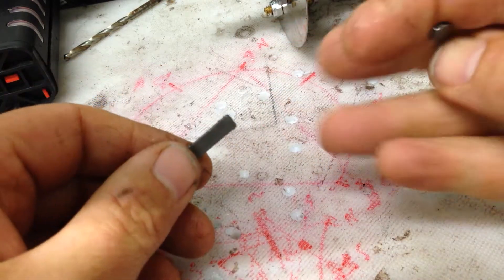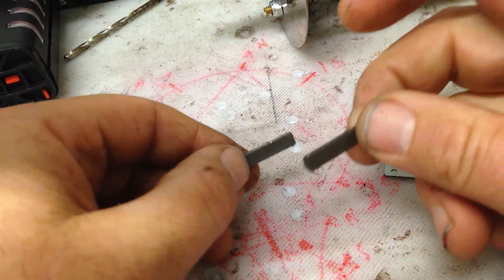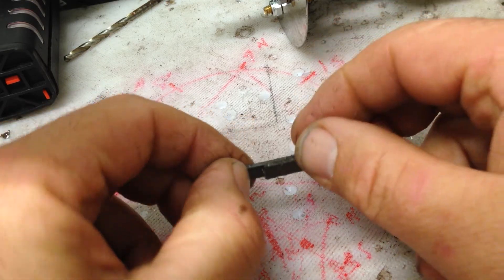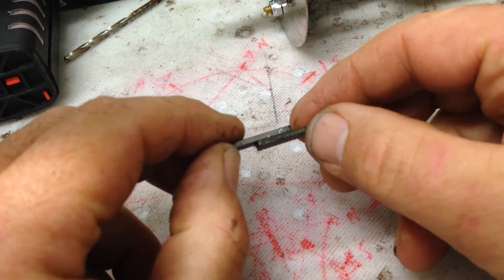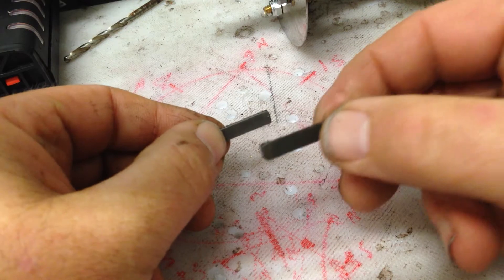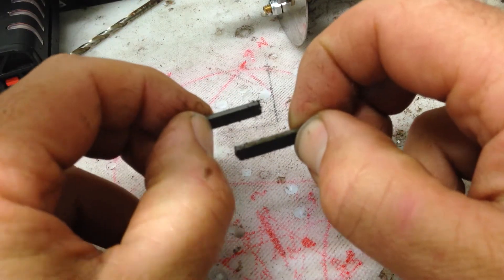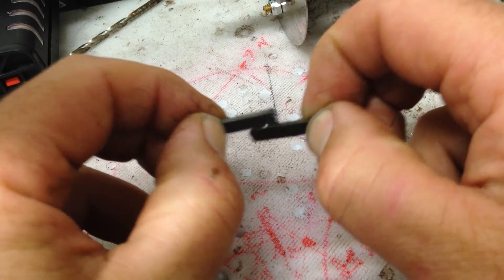If I take these two magnets with the same pole facing, they'll jump together. Sorry — opposite poles facing, they'll jump together. Same pole facing, they're going to want to repel one another like that, or go to the side.